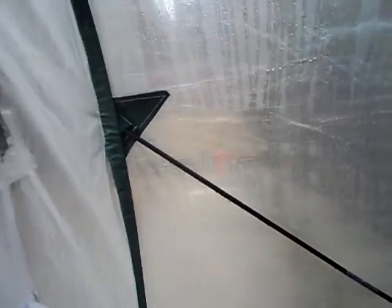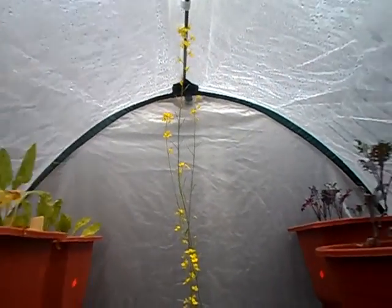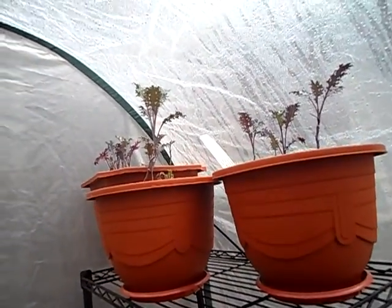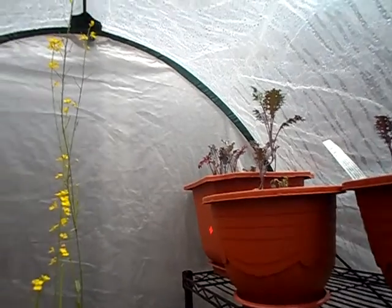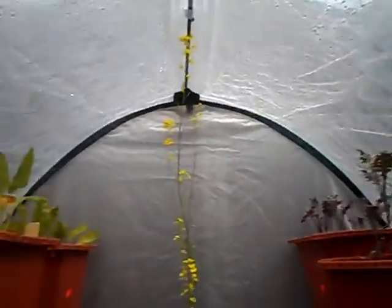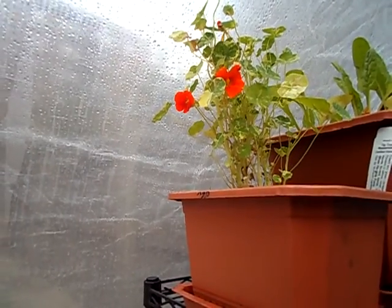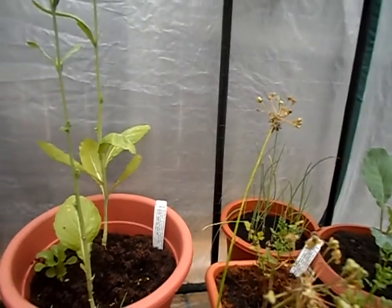I put up a greenhouse — maybe too early. I'm in New York and it gets pretty cold, so I wanted to prolong the planting season through the winter. I don't know if it's working. The greenhouse gets about six hours of sunlight — more heat than anything — and it gets really humid in here, so I'm thinking that might be a problem too.